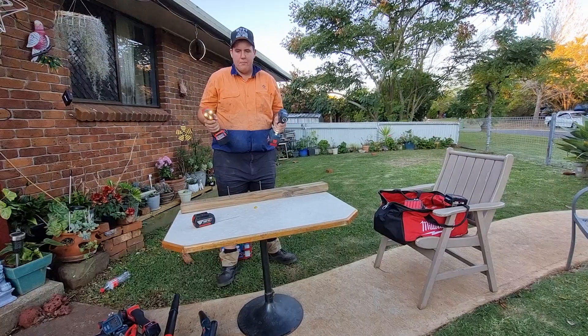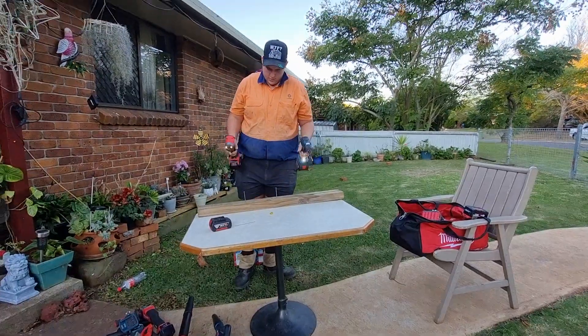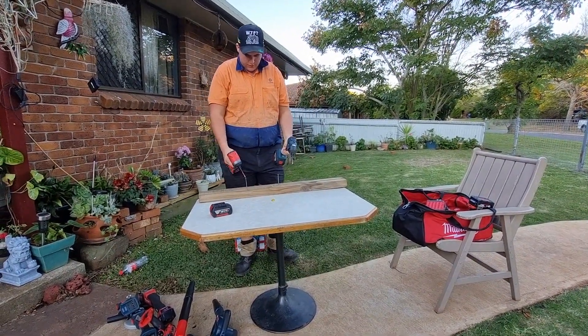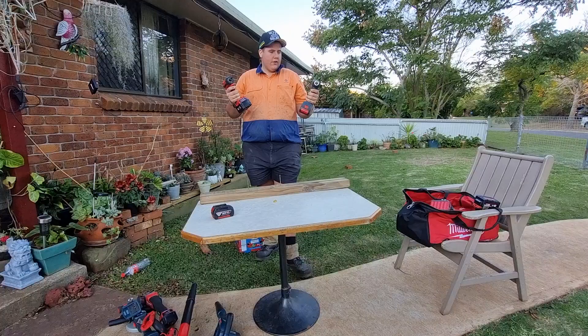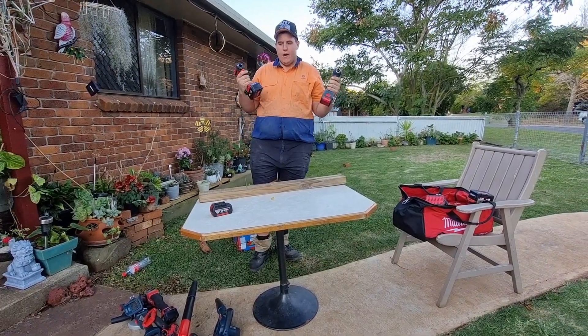Welcome back to part 3 of the Milwaukee and Bosch comparison. So I've got a board, same size screws — I think they're about 3-inch screws in depth, don't know about the size. Anyhow, we've got the Bosch impact gun and the M18 Milwaukee rattle gun.